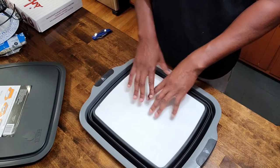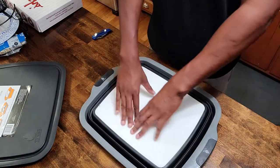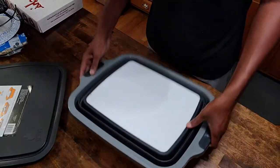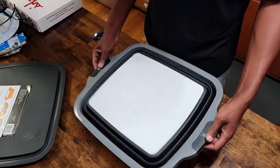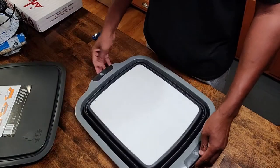For ribs I highly doubt it - ribs are too long, maybe short ribs. Brisket - I've seen it on there, maybe at an angle - but we'll find out this weekend when we're doing the brisket for Labor Day.